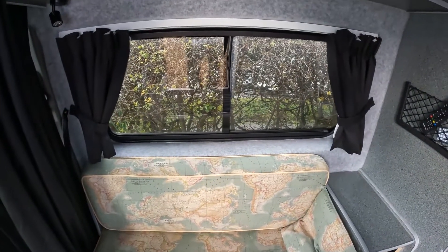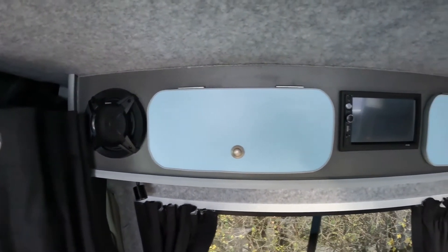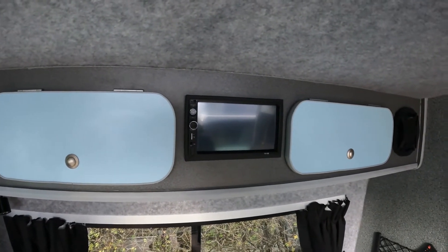Opening window with blackout blinds, and above here we have more storage and the audio system, which plays films and music throughout the whole van.